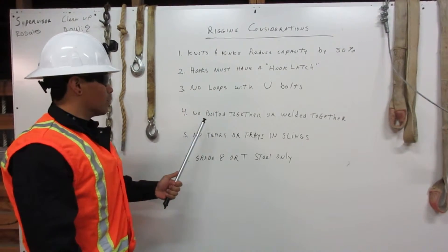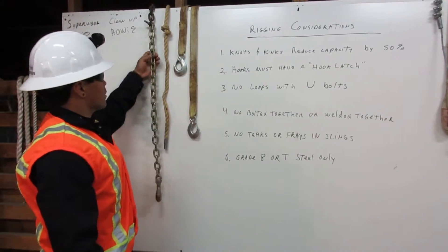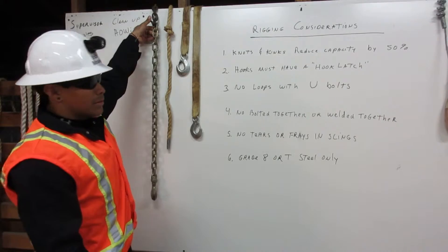Number four: no bolted together or welded together. Here we have a chain, and someone needed it a few links longer, so they bolted it to another chain. We may never use this in rigging.